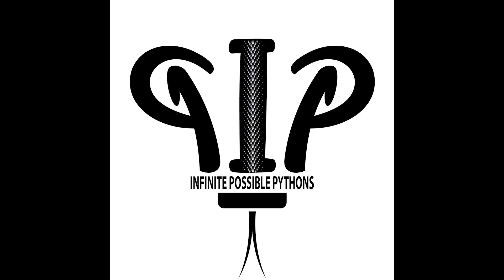I'd also like to thank Nathan at Infinite Possible Pythons for sponsoring this week's episode. If you need a ball python, corn snake, or gecko, or if you have any branding needs, he has you covered. Check out his links in the description down below.